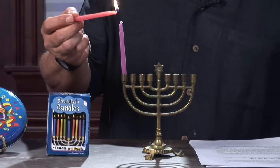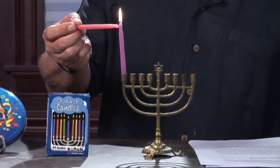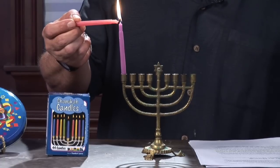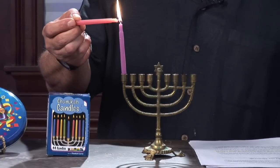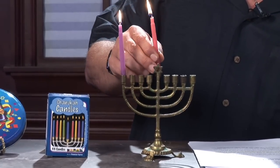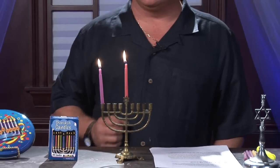As we do so, we recite the prayers listed on the side of this article: "Blessed are you, Lord our God, King of the universe, who performed miracles for our ancestors at this season and days past." After we've done that, we're going to set our main candle — also known as the shamash — here in the shamash holder, which is generally in the center.